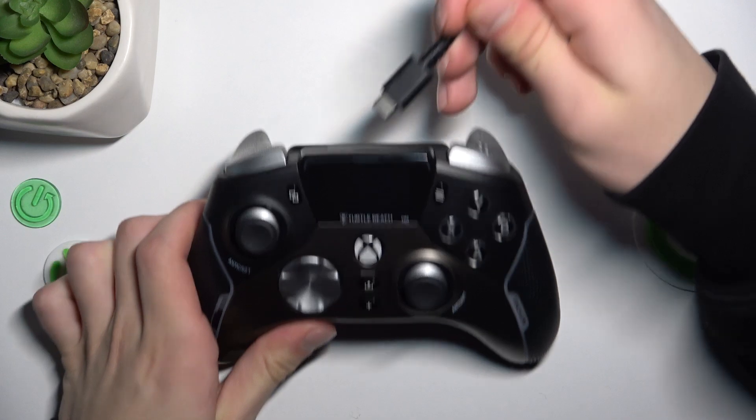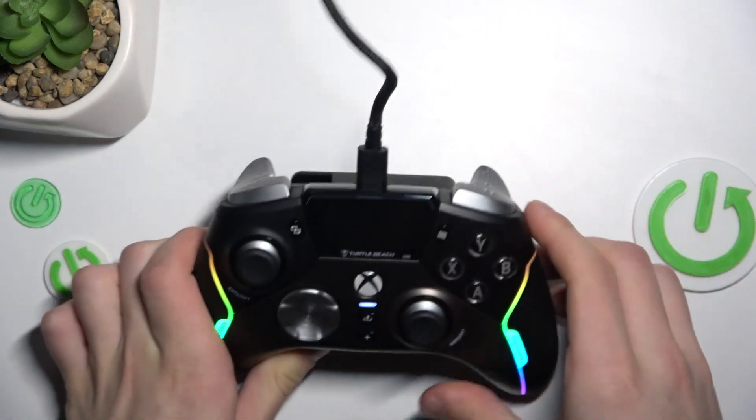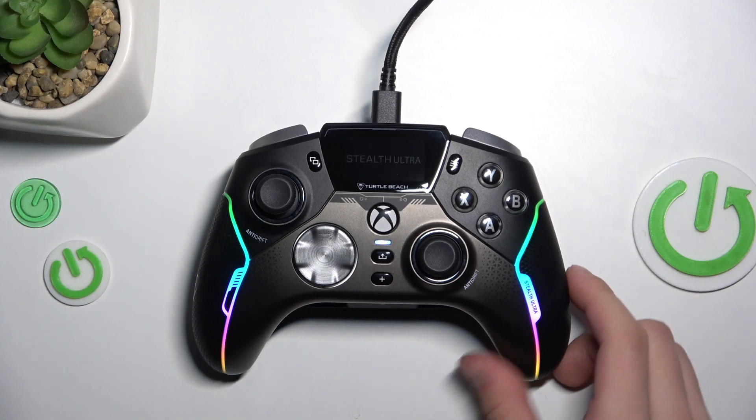First, plug the cable in and wait for the controller to turn on.